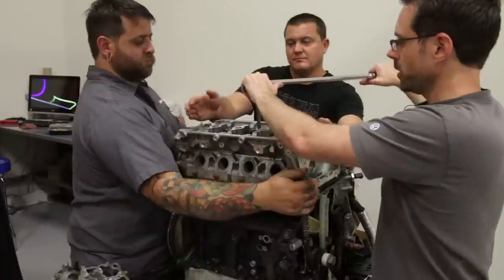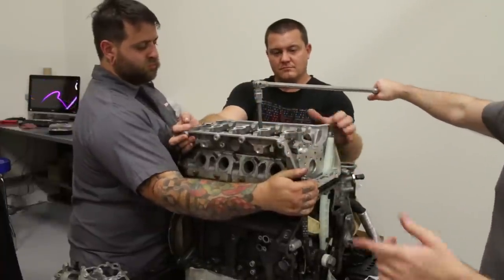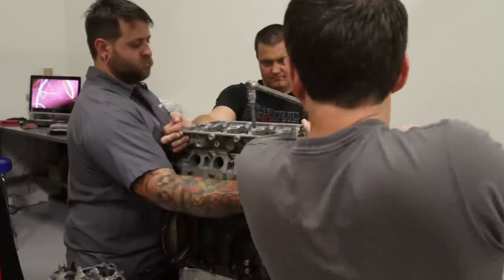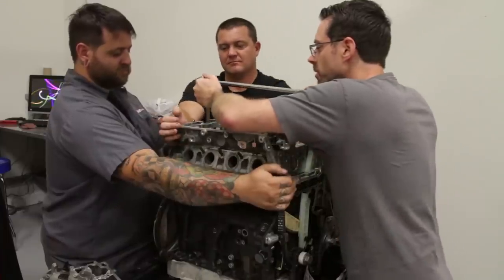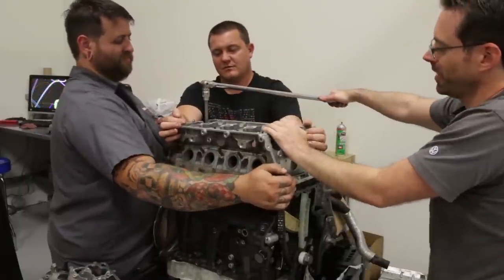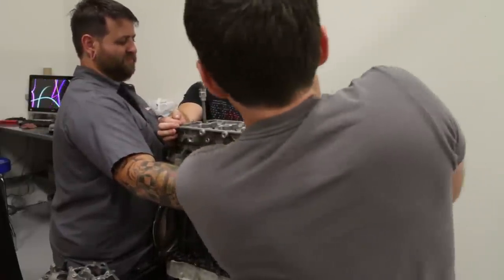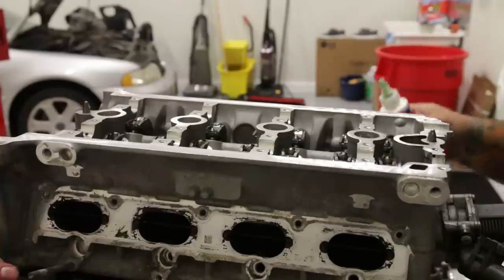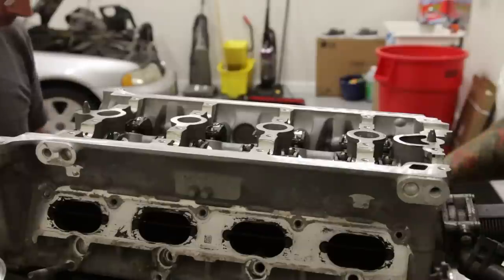After we go through our first group of 90-degree turns we do another group of 90s, which get a little tougher. John has thoroughly gooped everything up and we want to put our intake cam on.